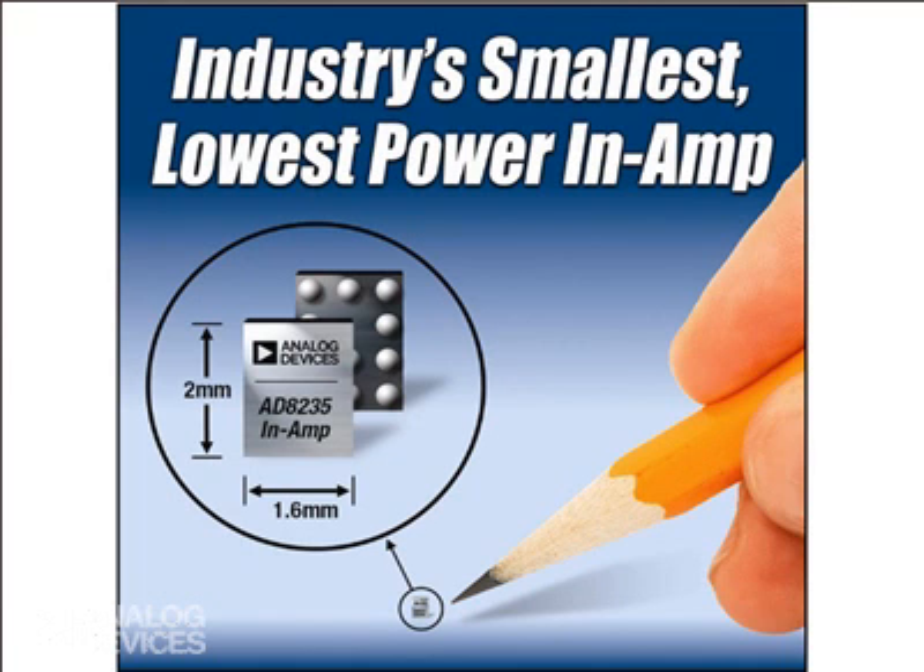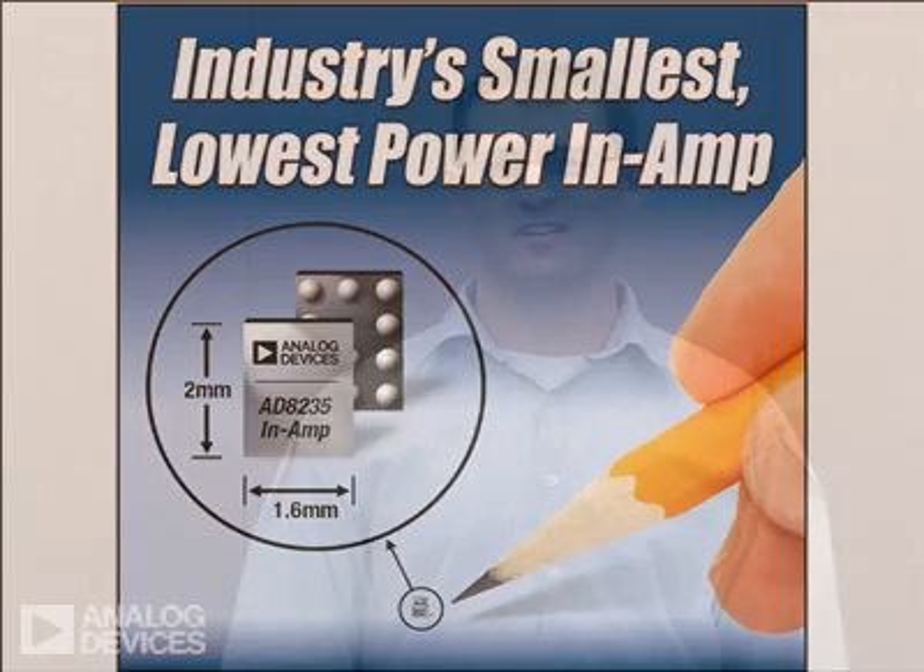The in-amp's industry-leading low power consumption can enable designs with longer battery life, which is key for compact or wearable home-based medical devices that improve patient comfort while providing doctors with continuous and reliable patient monitoring. Other uses for this low-power in-amp in a tiny package are consumer fitness products and portable industrial measurement equipment.